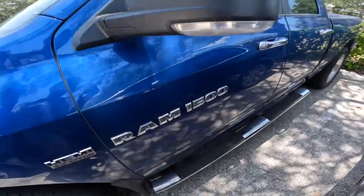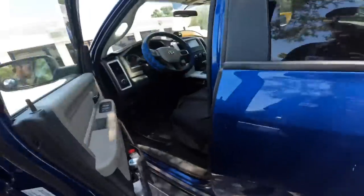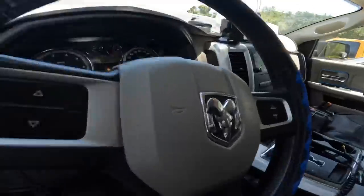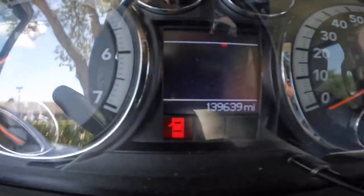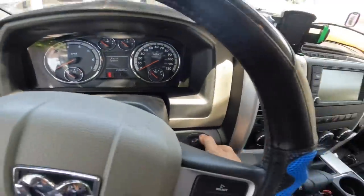Hello everybody, good day to you. Good morning, good afternoon, or good evening, whichever one of those applies at this current point in time. We have ourselves a Dodge Ram 1500 — I believe it is a 2011 model with 139,639 miles on the odometer, starting the engine.